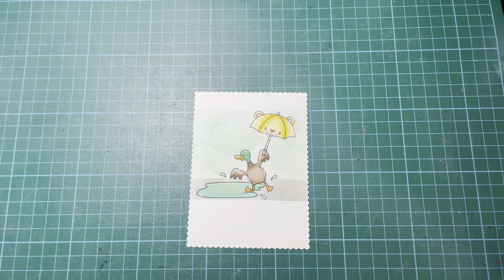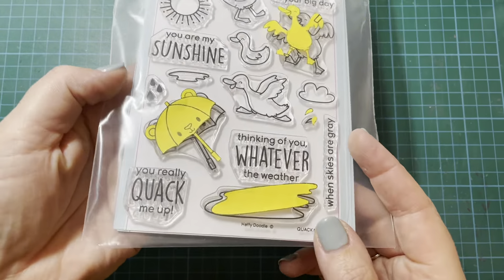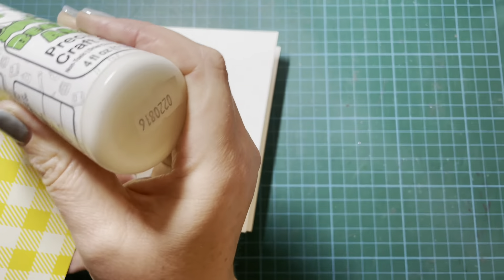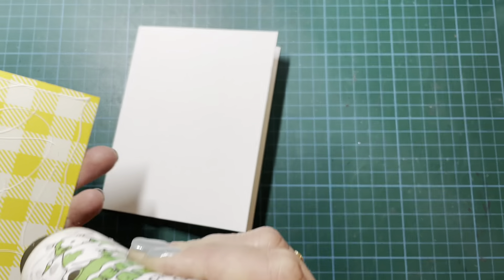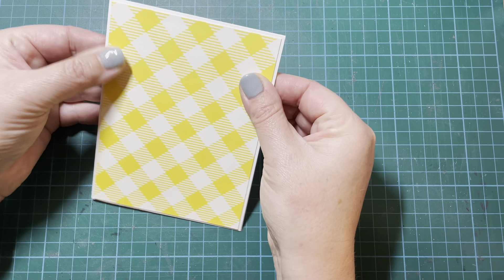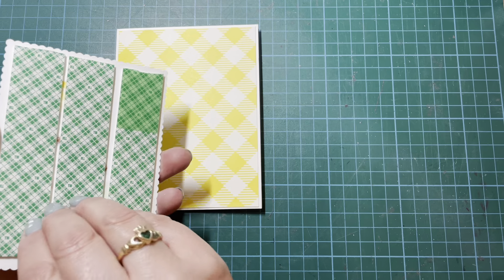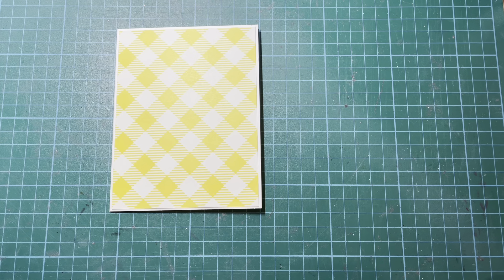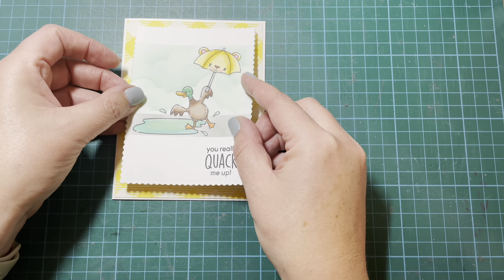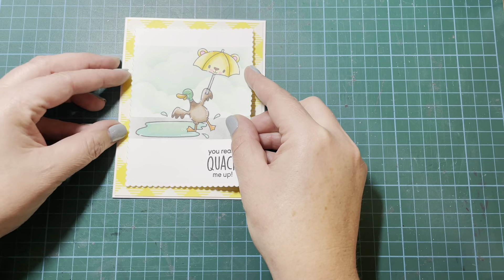There he is — my little finished duck and I think he's so super cute. Off camera I went ahead and stamped the sentiment from the same stamp set, which says 'You really quack me up.' I have a standard sized five and a half by four and a quarter white card base, and I have this lovely bright yellow plaid paper which I'm popping on top, leaving a sixteenth of an inch all the way around for a little white border. All that's left is to attach my card front with some foam tape, just to pop it up and add a little dimension to what is otherwise a pretty simple, clean card. I really love how it turned out — it's so super fun and that bright pop of yellow really brings it to life.